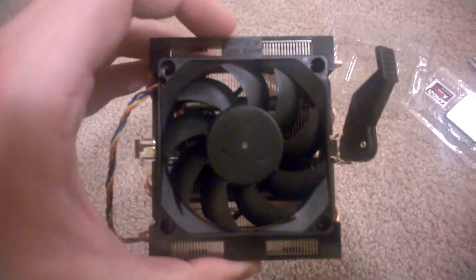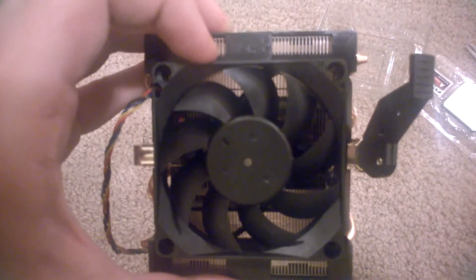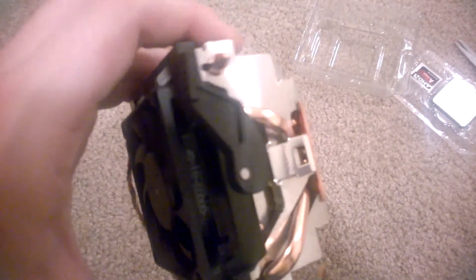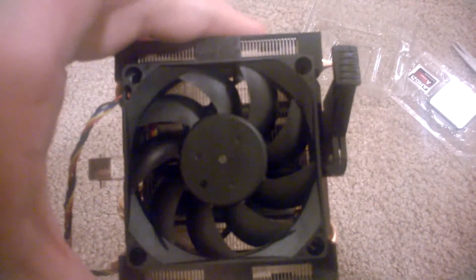Here we have the stock cooler. Can't really tell from this video, but it does say Cooler Master up at the top. We've got a really basic fan going here, and that kind of arm locking mechanism that's been on all AMD stock coolers for years. Here we have a copper heat plate and some actually decent sized heat pipes on the side.